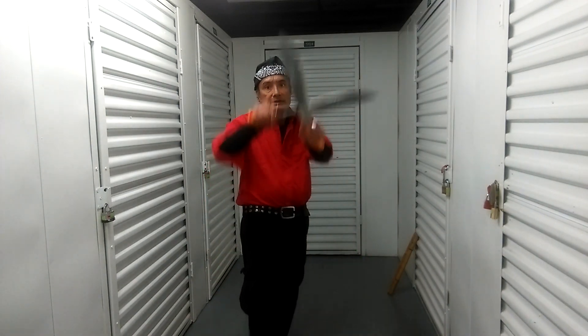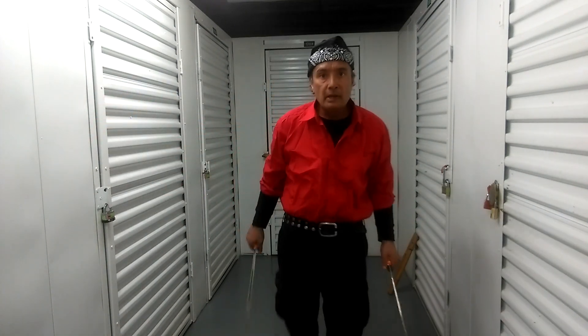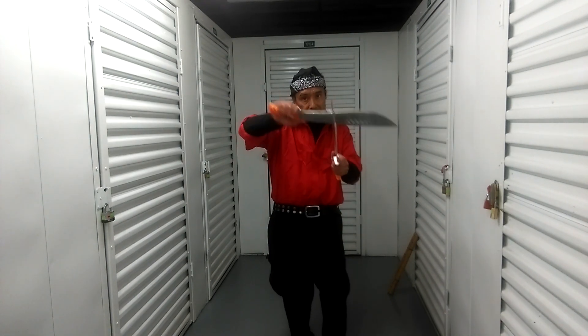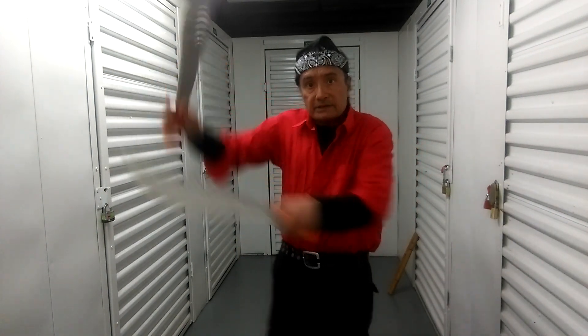So if I catch him and the other one is coming, I go like this and go to the outside — I cut, I go to the outside. And if I catch the other one, I cut like this.